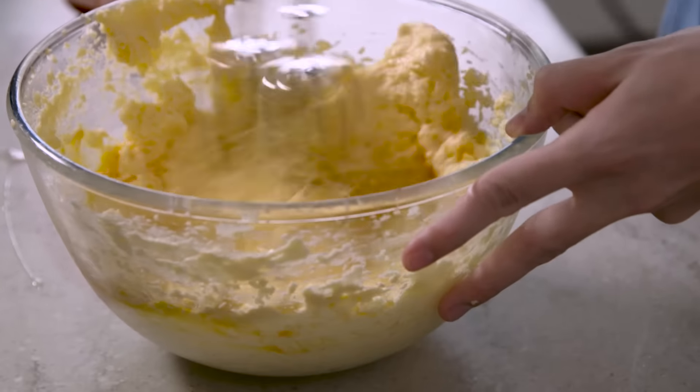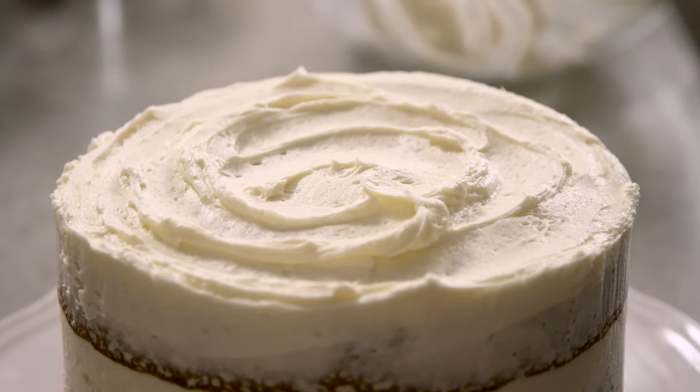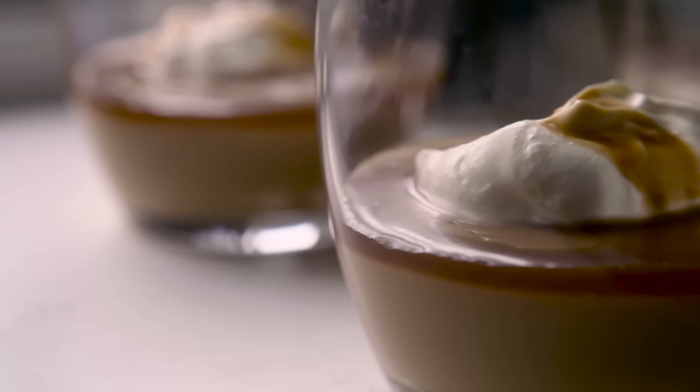Hi guys, I've teamed up with Kerrygold to bring you a brilliant back-to-basics series filled with what I consider to be those essential home cooking recipes — from some buttery sweet treats, to epic bakes, and some serious comfort food. I've got you covered. Let's get cooking.